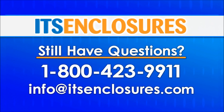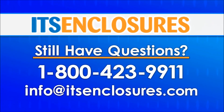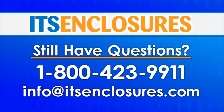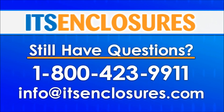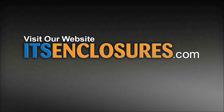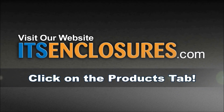Still have questions? Contact ITS Enclosures at 1-800-423-9911, email info at ITSenclosures.com, or visit ITSenclosures.com and click on the Products tab for our large variety of rack enclosures.